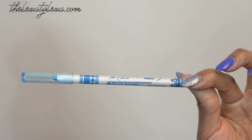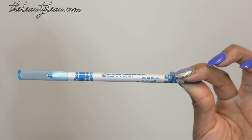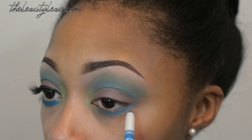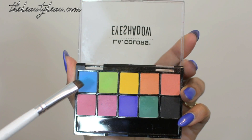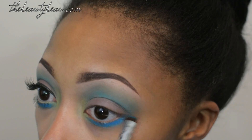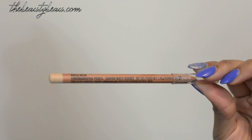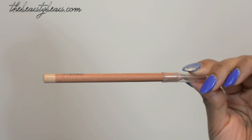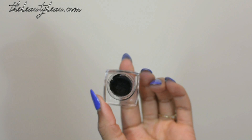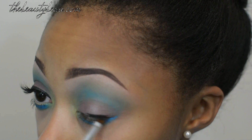Now take a blue eyeliner — this is number 9 from T Mart. I'm applying that to my lower lash line and then setting it with the bright blue in the palette from LA Colors. Now what you want to do is take a skin-toned eyeliner — this one is from MAC. Take your favorite eyeliner and apply it at the top.